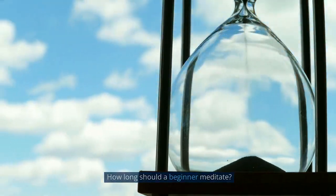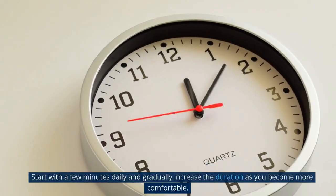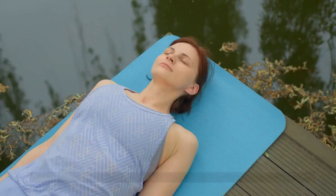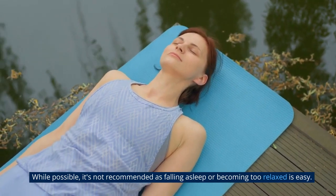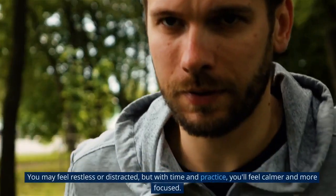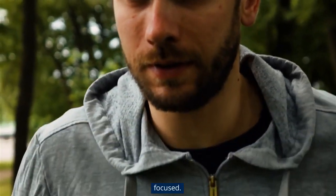How long should a beginner meditate? Start with a few minutes daily and gradually increase the duration as you become more comfortable. Can you meditate lying down? While possible, it's not recommended as it's easy to fall asleep or become too relaxed. What happens when you first start to meditate? You may feel restless or distracted, but with time and practice, you'll feel calmer and more focused.